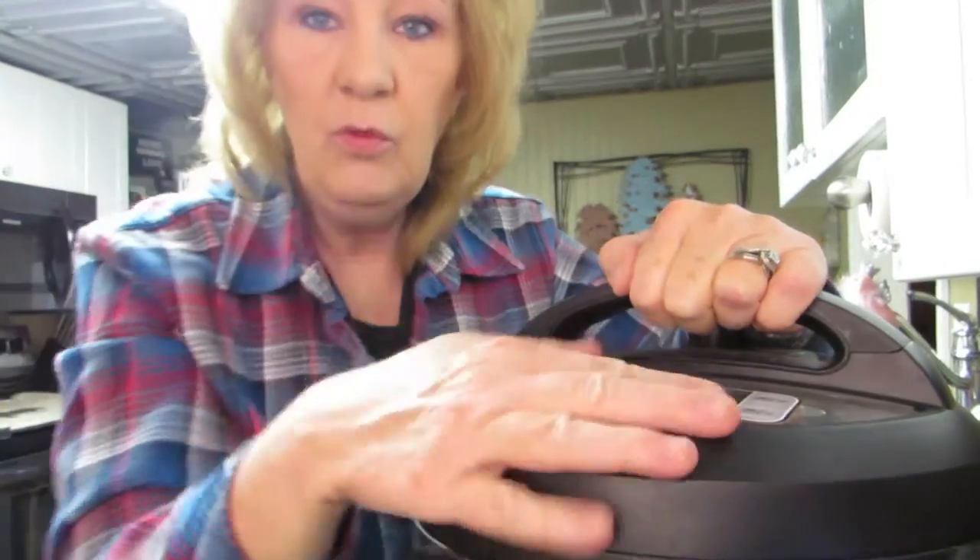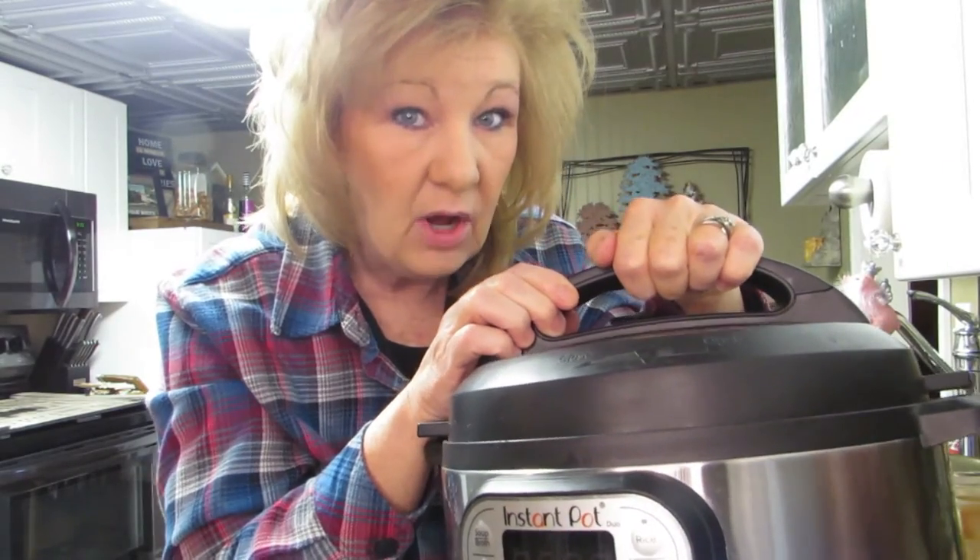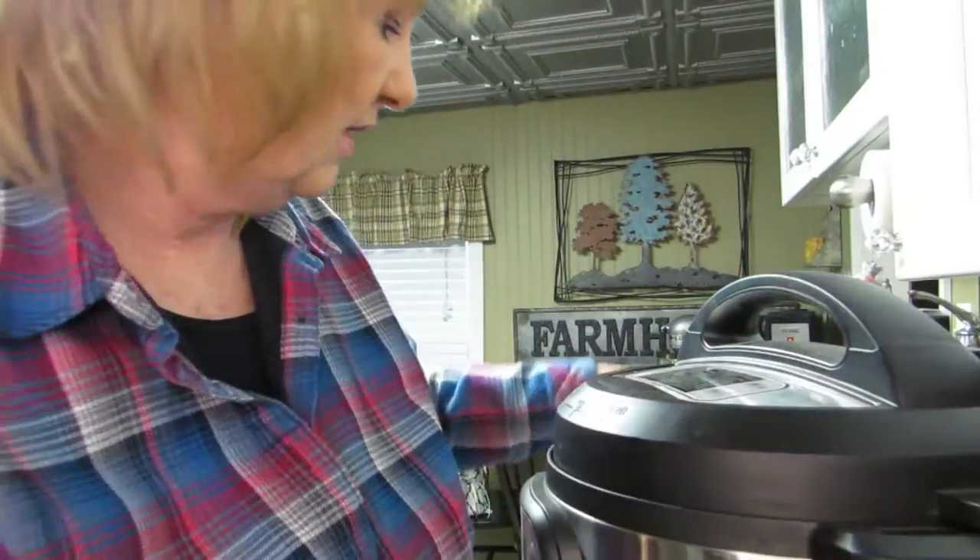My crock pot bit the dust - it was probably 20 years old and it finally just gave out. I was using it last week and the whole thing started cracking and smelling. But there is a slow cooker setting on this Instant Pot that we're going to figure out. I've never used it, we're going to wing this, but if it's not done slow cooking by the time I get home, I'll just bang it on the Instant Pot setting and boom, it'll be done in minutes.